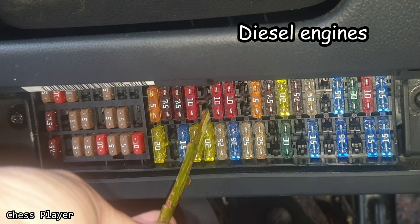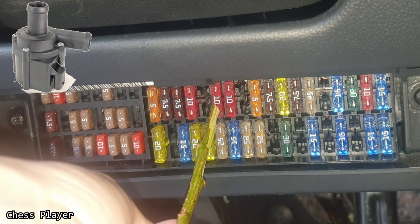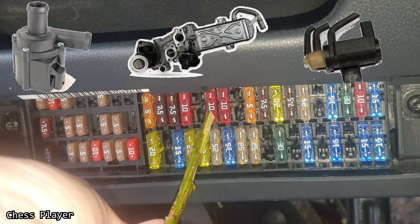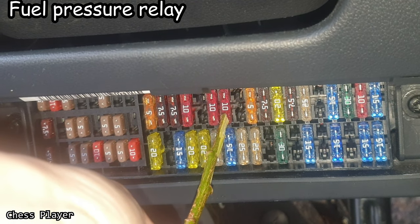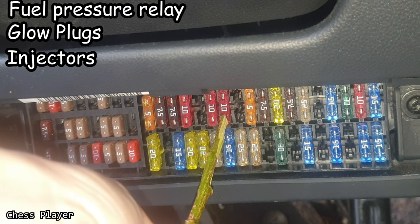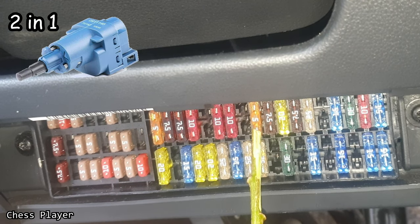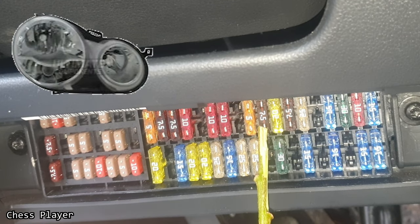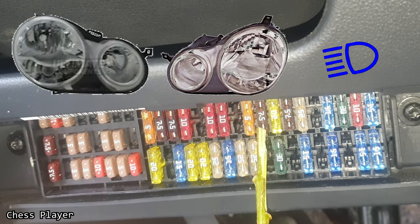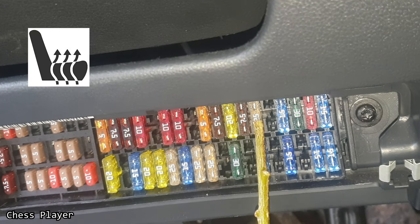If you have a fuse here, it's for the fuel pressure sensor. This is for the coolant circulation pump, AGR cooler and turbocharger, solenoid valve if you have a turbocharger. Fuel pressure relay, glow plugs, injectors and ignition coils. This is for the clutch pedal switch, brake light switch, radiator fan control unit, right high beam headlight, left high beam headlight and instrument cluster. This is for the ACU, fuel pump relay, and seat heating control unit.